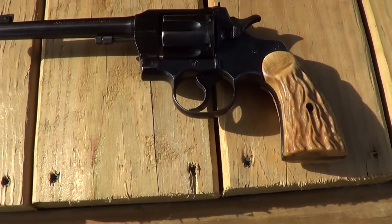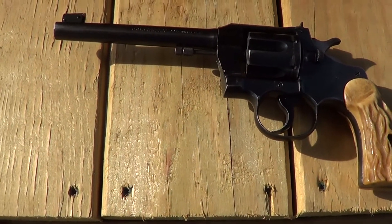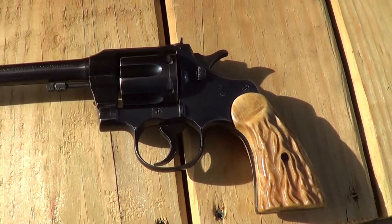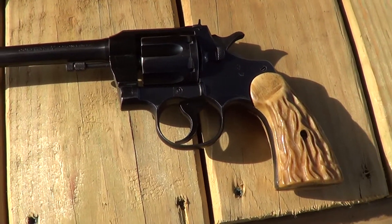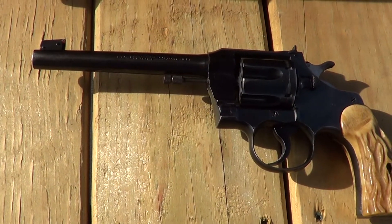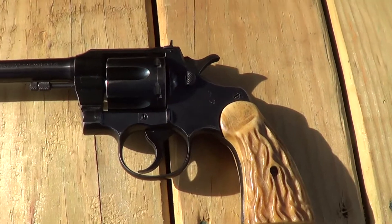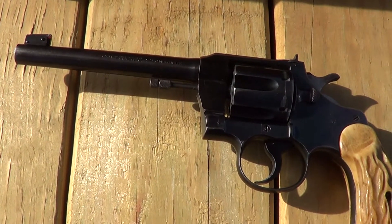Today I've got an old Colt out here. This is a Colt Officers Model Target, made sometime in the 30s. They made these in several different calibers — this particular one's a 22 long rifle. I do seem to remember that they added the 22 long rifle to the line in 1930, but they made these earlier than that in 32 caliber and 38 caliber.